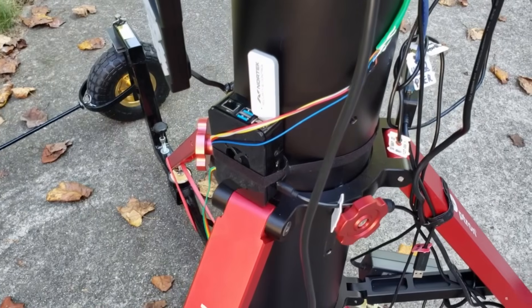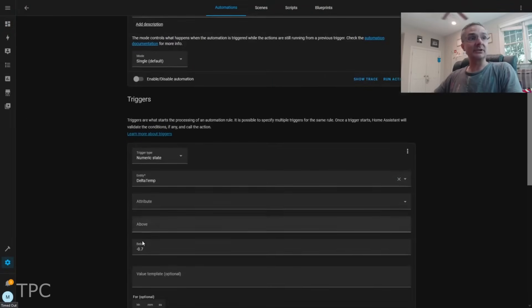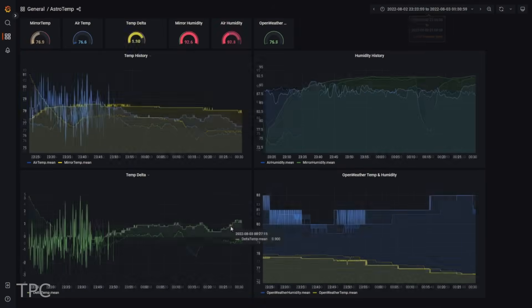The home assistant compares both the temperature values and, based on the difference, it then turns the cooling system on and off. The smart dashboard makes it easy to track the performance of the cooling system and make certain changes from anywhere.